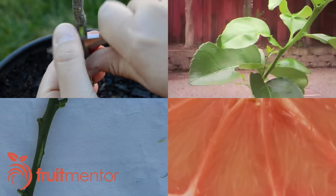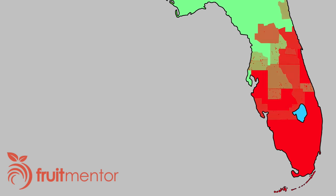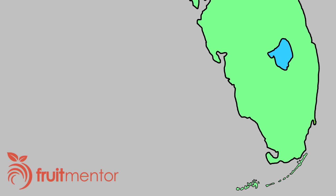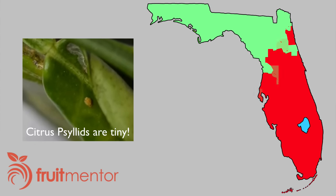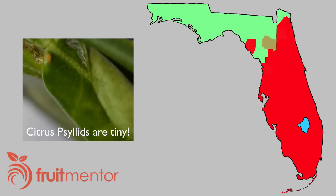When grafting citrus, the most important thing is to use disease-free budwood. Citrus cuttings infected with a disease called citrus greening were brought to Miami, Florida from Asia, and the disease quickly spread to all citrus farming counties, killing every infected tree — both farmed and homegrown. Infected trees die in just a few years. Insects that spread citrus greening are now widespread in Asia and the United States and have recently been found in continental Europe and northwestern Spain.